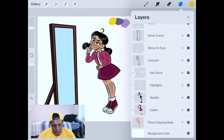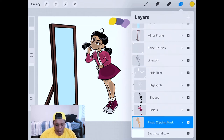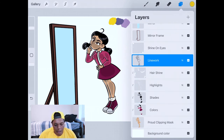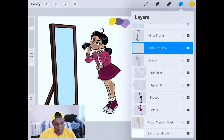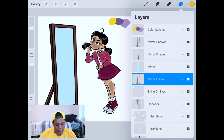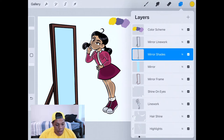So here are all the layers that I have. I used seven layers for Penny Proud — her line work, a clipping mask layer, and then all the layers in between: the colors, the shades, the highlights, the shine in her hair, and above that the shine for her eyes. And then above those I have the mirror frame, the actual mirror itself — the blue part — the shades for the mirror, and the line work for the mirror.